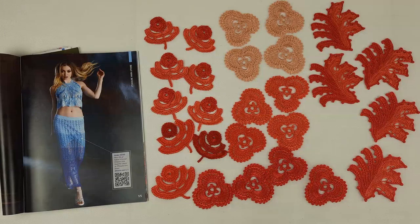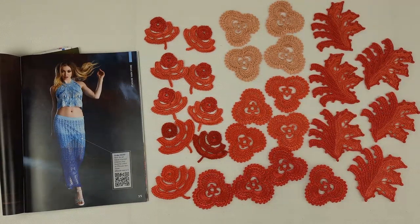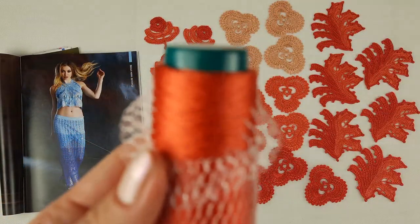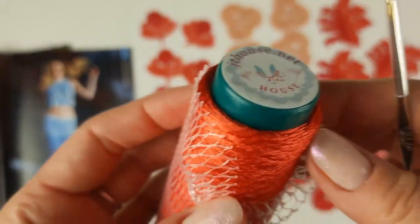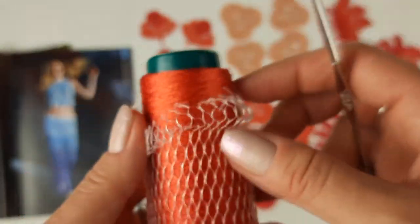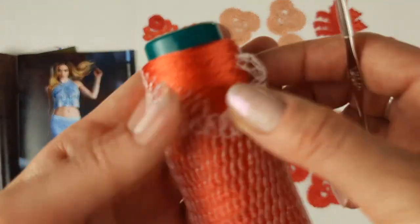For our project we will use six elements like this — you can see them here. We have six elements in total, and we will place them symmetrically in our composition. I also want to show you the threads I'm using for this project — it's Italian viscose. We have a new machine now, so we are making cones like this.